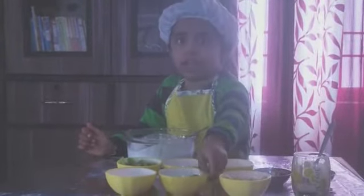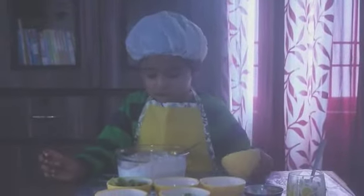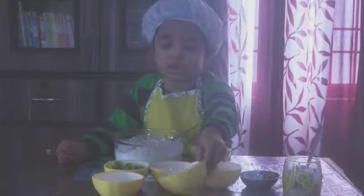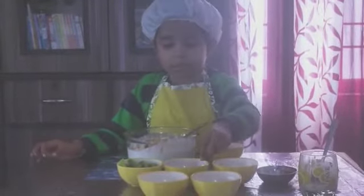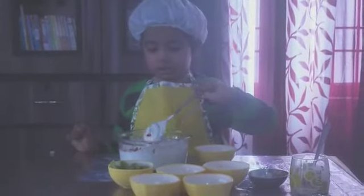Then we add some grapes. Then we add some pomegranate seeds. Then we mix them all together.